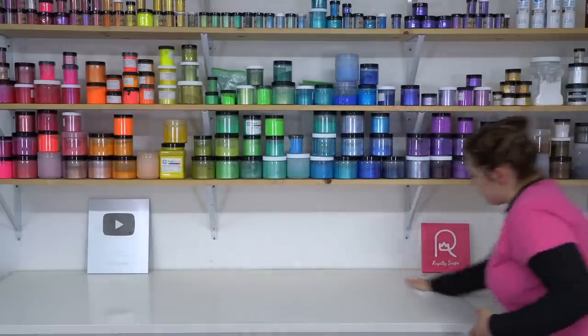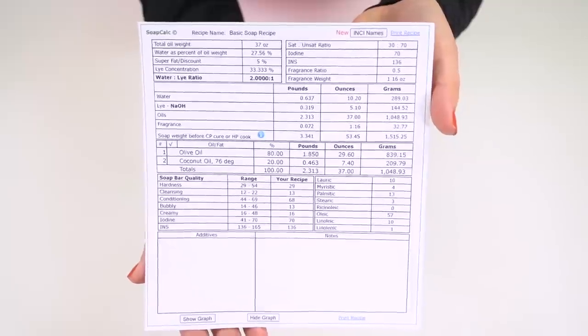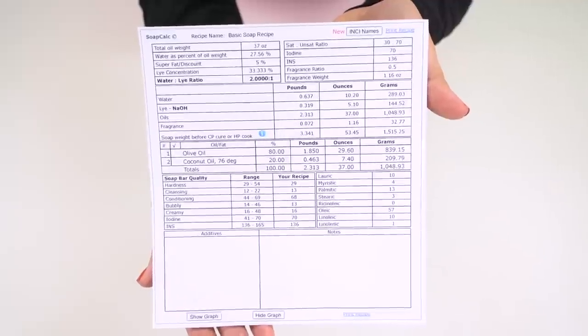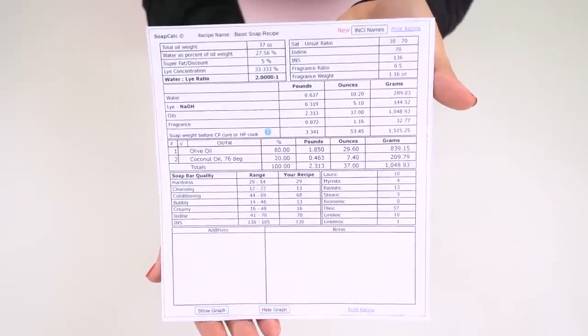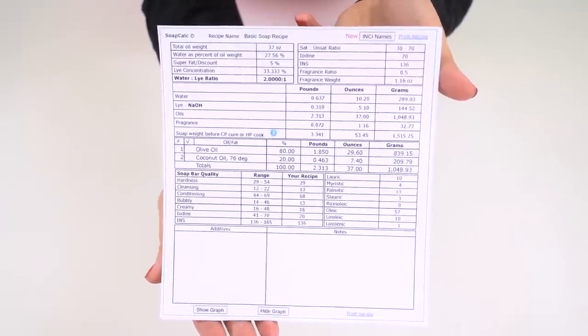Now it is time to wipe down our surfaces. I know I'm getting crumbs on my kitchen counters, so I'm sure you are too. I like to use Clorox disinfecting wipes, but you can use any disinfectant cleaner that you prefer — just give this a quick wipe down. Soap calc provides you with ingredient measurements in both ounces and grams, and we're going to be using grams mainly because it is hyper specific, and I want to give you guys your very best shot at having accurate measurements.